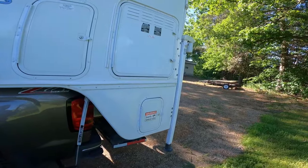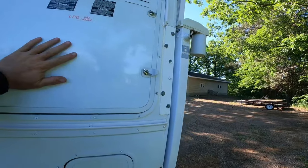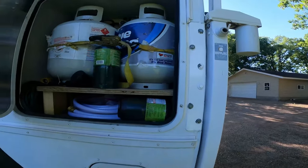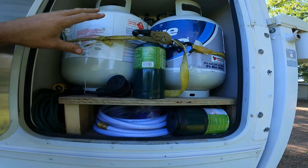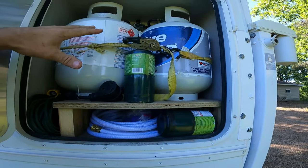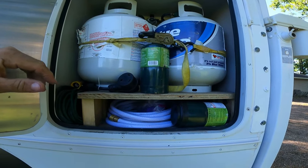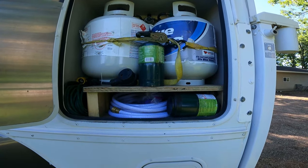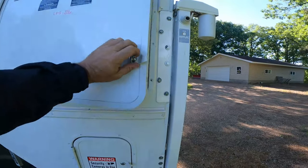Storage comes at a premium in truck campers. This compartment would normally hold two 30-pound propane tanks, but it now holds two 20-pounders, and honestly I really don't even notice the difference between the 20-pounders and the 30-pounders. During the summertime it's just my hot water heater and refrigerator that use propane, so it's just more storage.